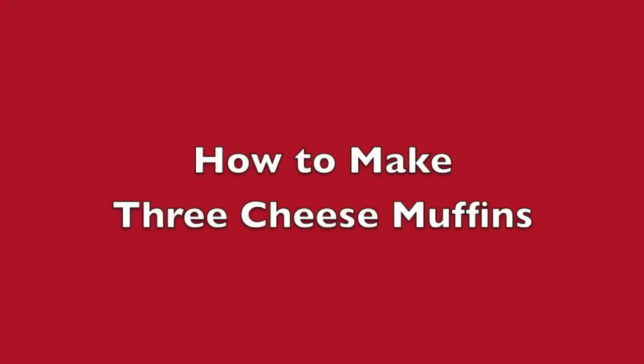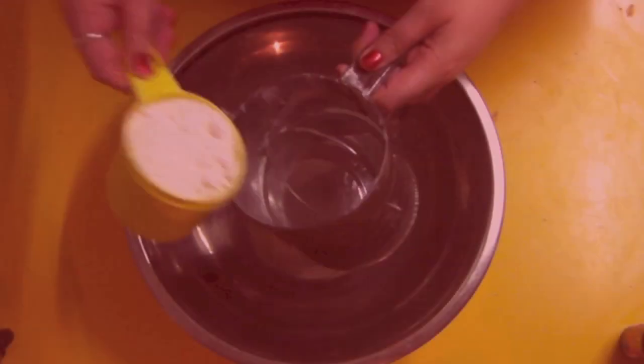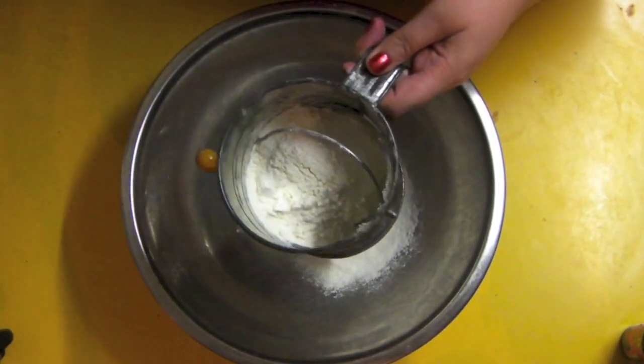So this week's video is a quick and an easy one. These are my three cheese muffins. Okay guys, to get started, this is so simple and so easy.